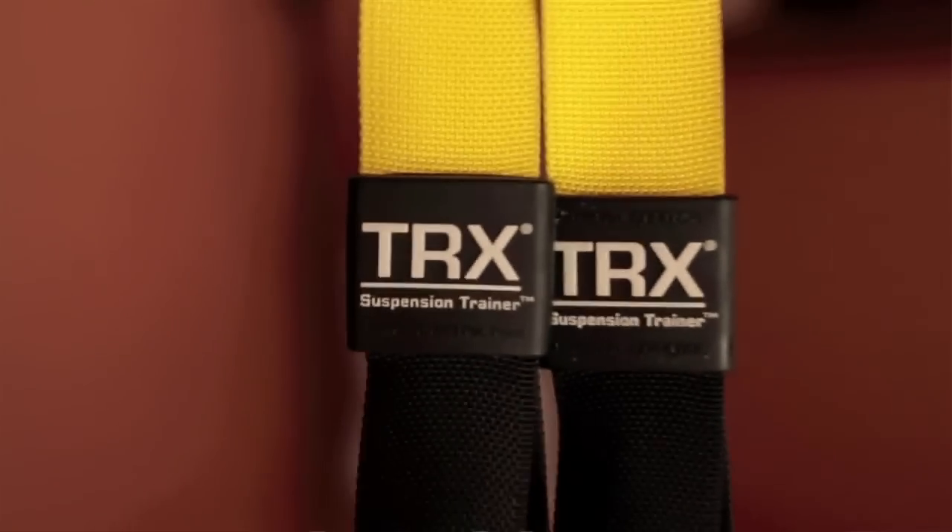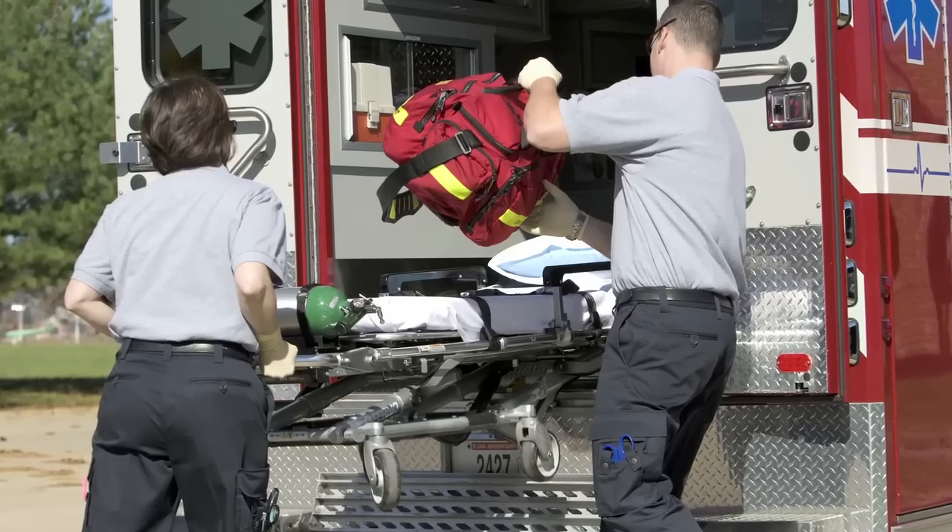Hey guys, Robert Dostromedias, CoachDost.com. I was asked by the great people over at Fitness Anywhere and TRX to talk about what I would consider my three or four favorite exercises that I would consider prescribing for EMTs and firefighter professionals.